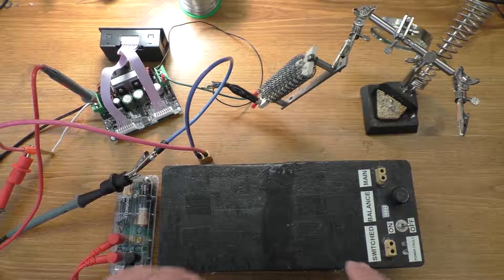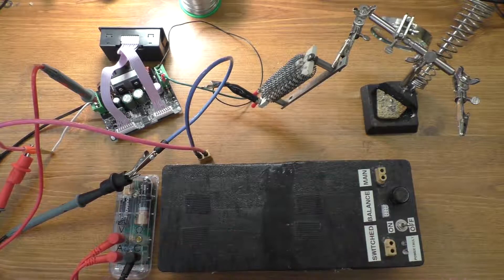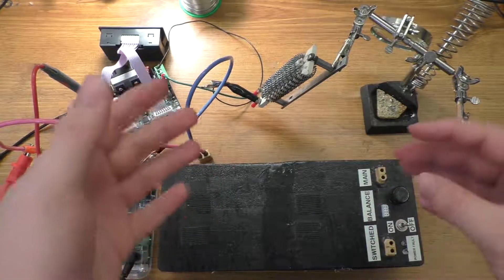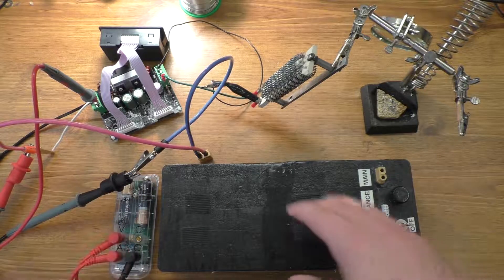Hey guys, today we're going to be taking a look at a couple of discharge curves for my lithium ion battery pack. This pack I put together a couple years ago and I've made a fair number of videos on it since, so this will just be another one.